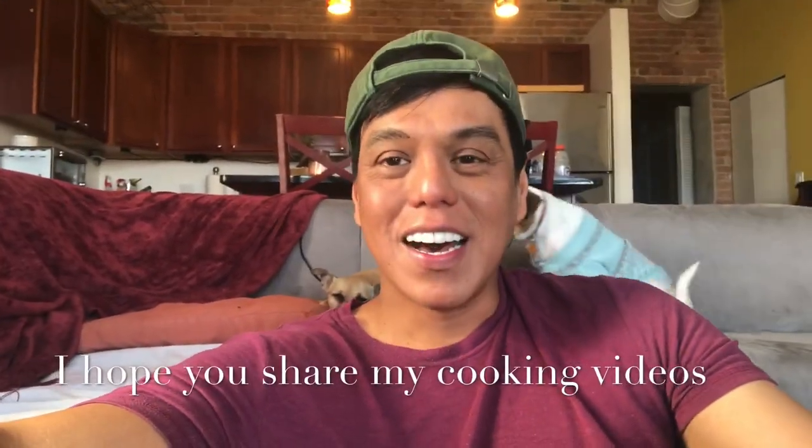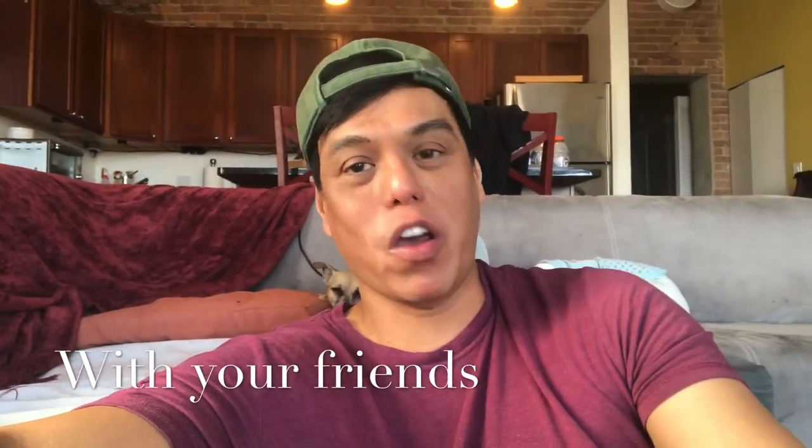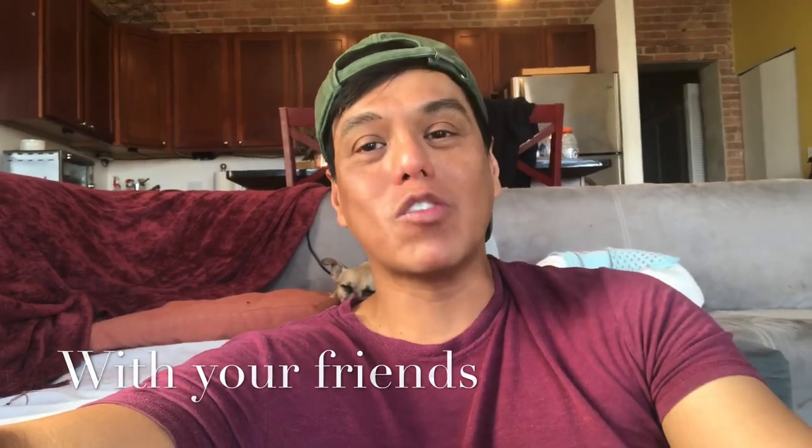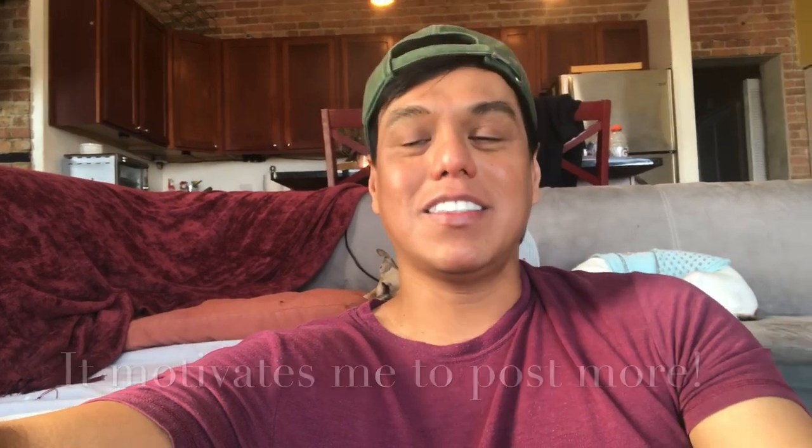Hey everybody, I hope you enjoyed the cooking video that I just posted. Until the next dish, thank you for always commenting, giving me positive comments, and pressing the like button and sharing the videos that I post on my Facebook page, YouTube channel, and Instagram. Maraming salamat, until the next dish — bye everybody!